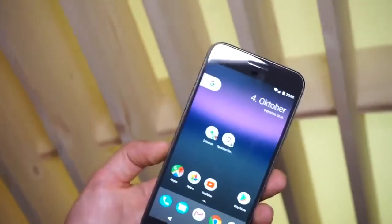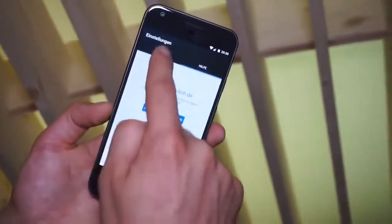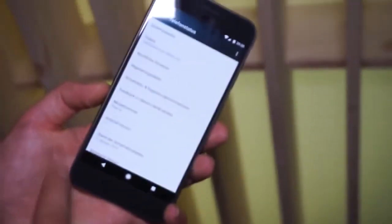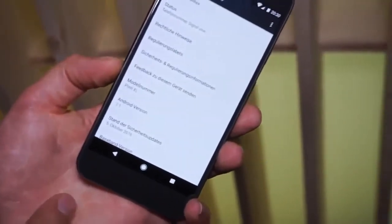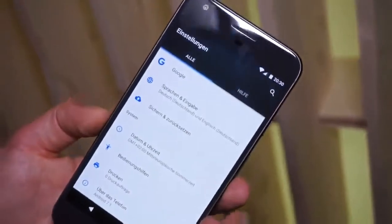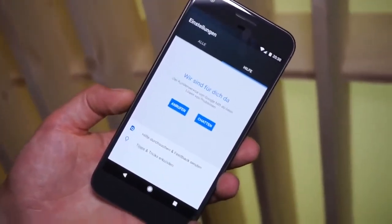If we swipe down and go into Settings, you can see this is running Android 7.1, the newest version of Nougat, on the Pixel XL. This is the German version — you can see on the right side where it says 'Hilfe,' which means help. You can call Google or chat with them if you have any kind of problems with your device.